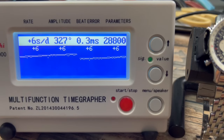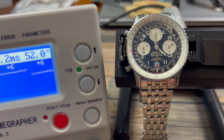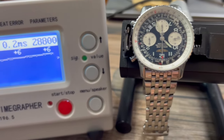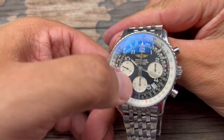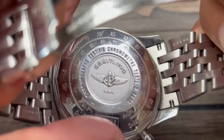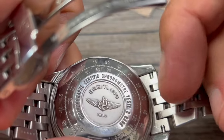We're going to put this watch on the timegraph. As you'll see, this watch is running within COSC certification. This is a chronometer-certified watch, as it says there on the dial — certified chronometer — and it will also say it on the back of the watch.